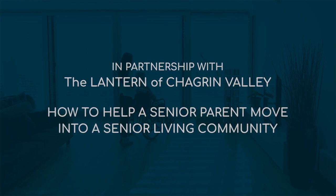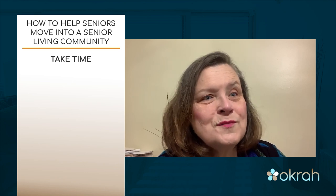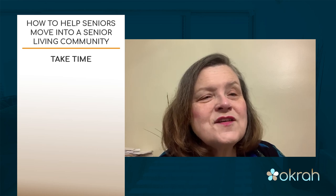Today our topic is how to help a senior parent move into a senior living community. The first thing we want to do is take time. You want to make sure that you are going to give your parent enough time to deal with every item they're going to be reviewing. Each item has a purpose, but also each item has a memory. When we're downsizing from a family home, it is more of an emotional move as much as it is a physical move.